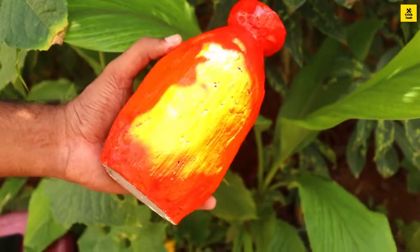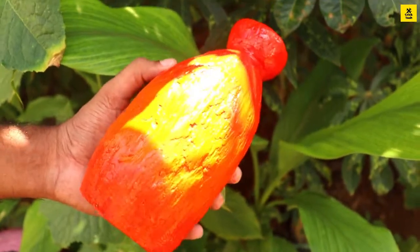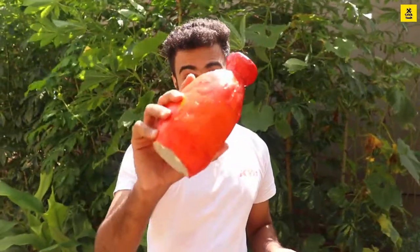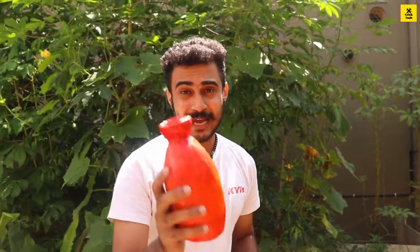I'm going to show the finished flower vase. Friends, we have a video of how beautiful these flowers look. We have a plastic board as well. Thank you so much for joining us today. Please like and share the video. Bye bye!